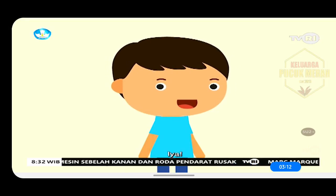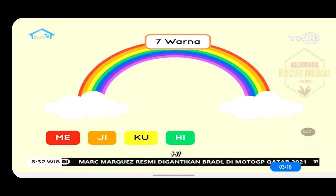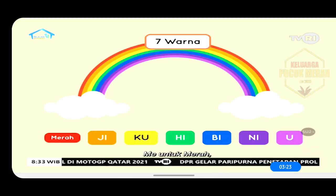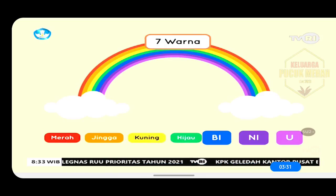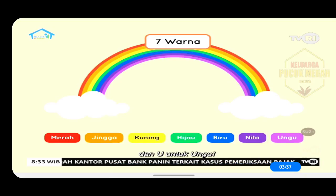Iya, ada tujuh warna. Yaitu Me-Ji-Ku-Hi-Bi-Ni-U. Me untuk merah, Ji untuk jingga, Ku untuk kuning, Hi untuk hijau, Bi untuk biru, Ni untuk nila, dan U untuk ungu.